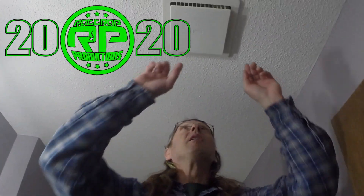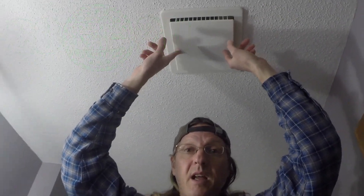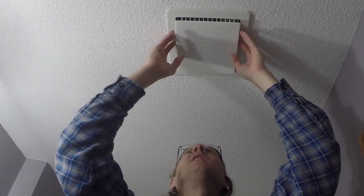Rattrap Productions — we show you how to do stuff. Today I'm going to show you how to fix or replace a ceiling fan in a bathroom.